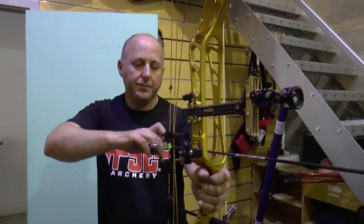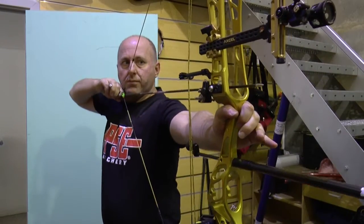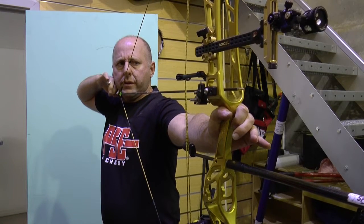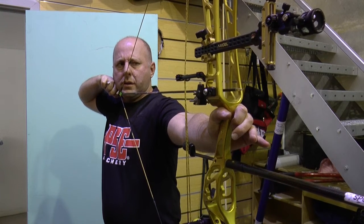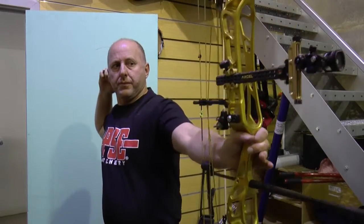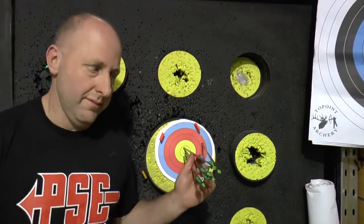I've already shot four arrows because I thought the video was playing. Now I'm going to shoot the bare shaft. Now let's go down and see where that bare shaft lands. So we're up here at the target and all my arrows are in the middle — they're all 10s.